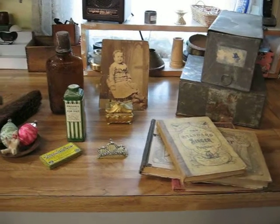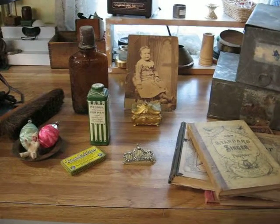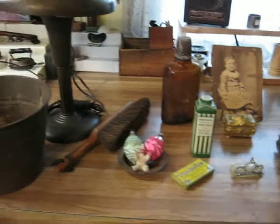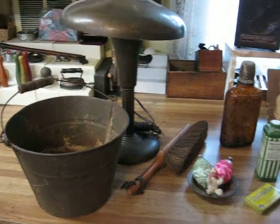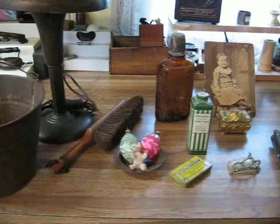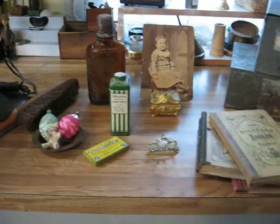Hello, antique lovers. This is Deanna from Vintage Touch. I went on another antiquing trip this morning, just an hour trip to a flea market, and I wanted to quickly share with you what I found.